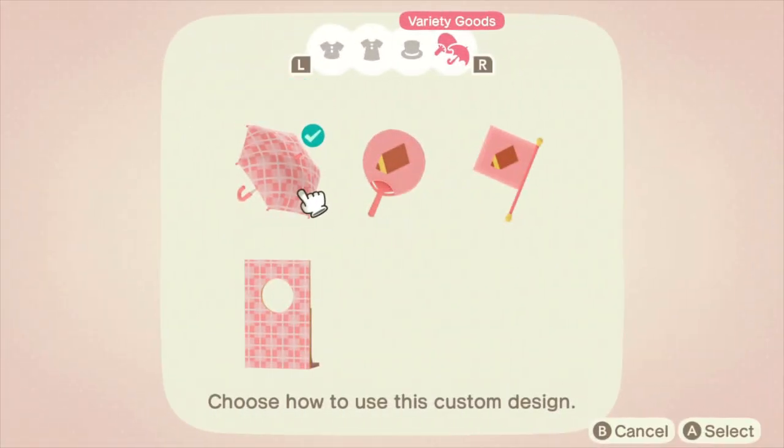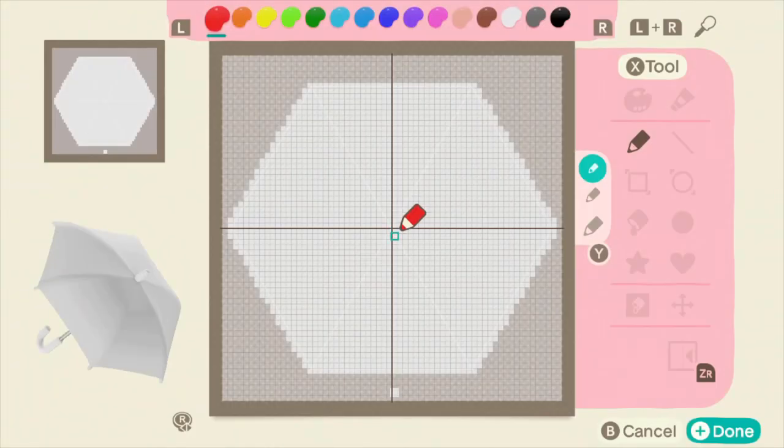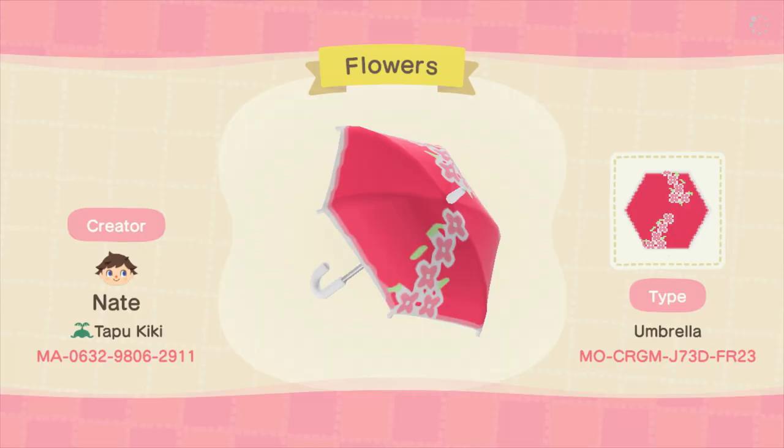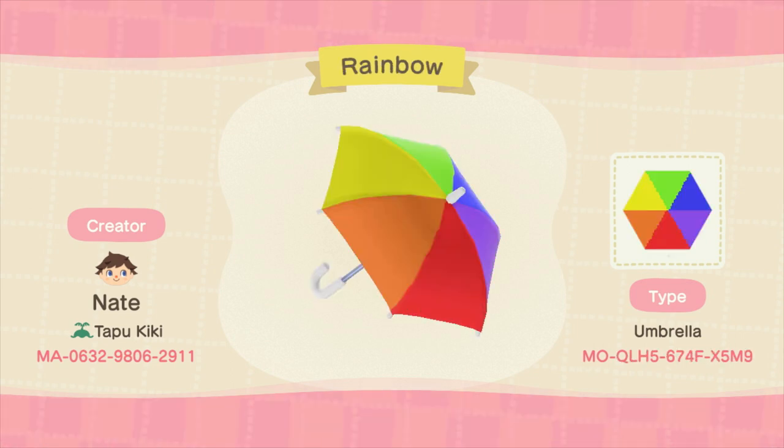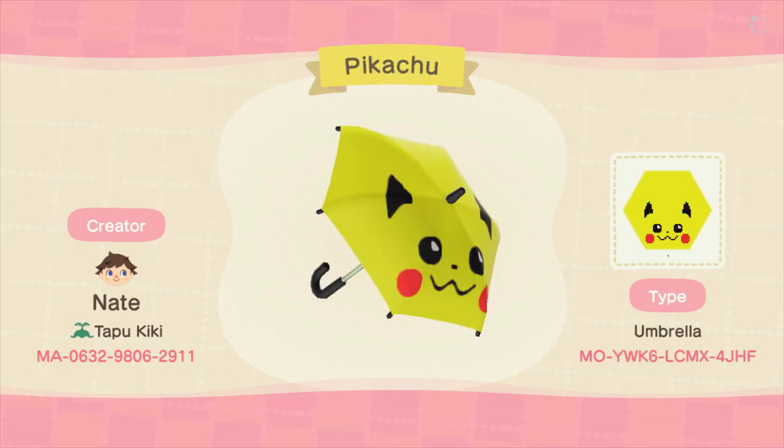Next up is the umbrella. Now the umbrella is pretty simple to do. There's a hexagon for you to customize, which is the top of the umbrella. However, there's also a square down at the bottom that corresponds to the color of the handle of the umbrella. Now when I was first making these umbrellas, I wasn't really sure what to do with the design and I was doing pretty standard umbrellas. However, towards the end, I thought it'd be fun to make umbrellas based off of Pokemon.